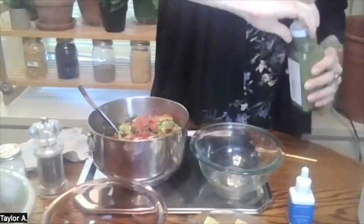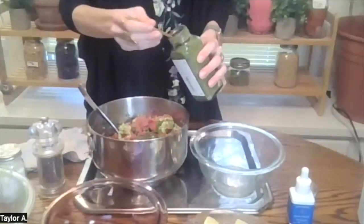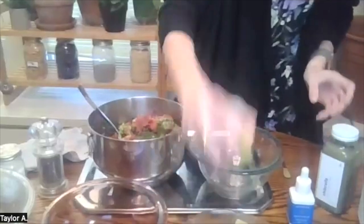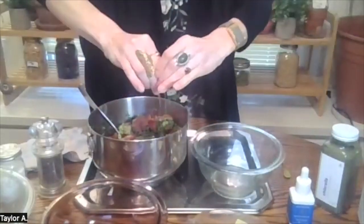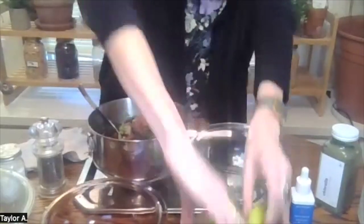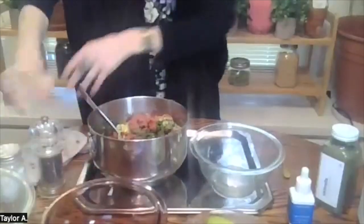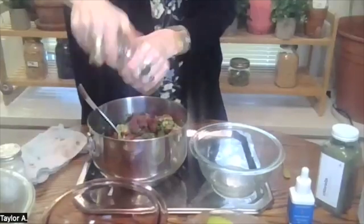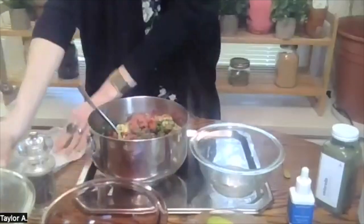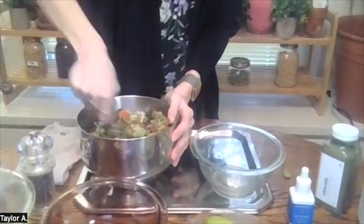And now for the chlorella — four scoops as well. The chlorella powder is just going to make this even more vibrant and bright. Then I'm squeezing in one whole lime — I cut mine into four chunks to make it easier — and you can always add more lime if you like, plus some salt and pepper to taste. I love fresh ground pepper, and then a couple shakes of fresh sea salt.